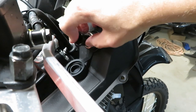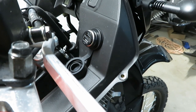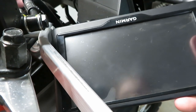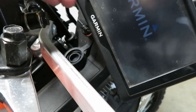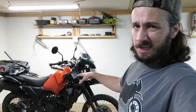Before I button anything back up I'm gonna give this a test. I'm gonna insert a USB adapter — this is not the GPS nor the cable I'll be using, I'm just gonna stick this in here and turn the key on. I was a little worried there for a second, but we've got power. Before I mount the GPS I'm gonna button the rest of this up and get the bike put back together.